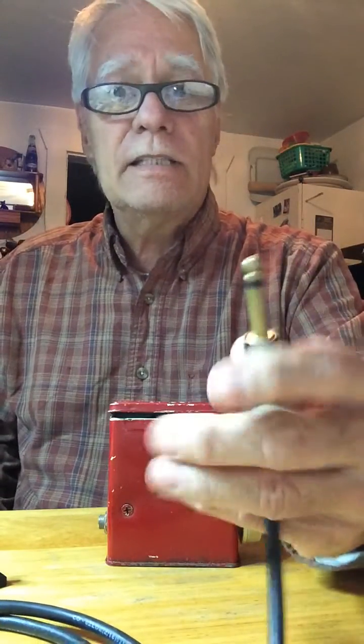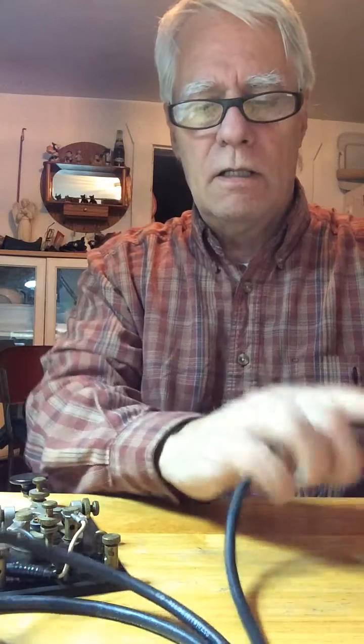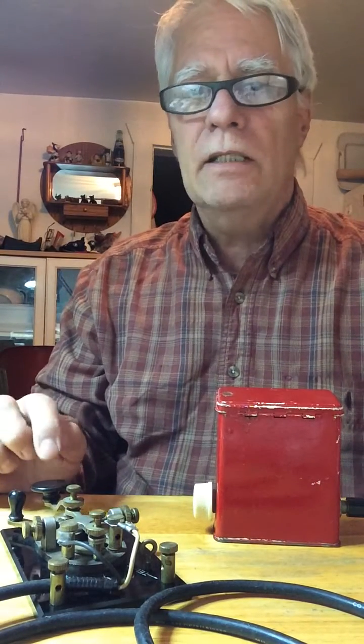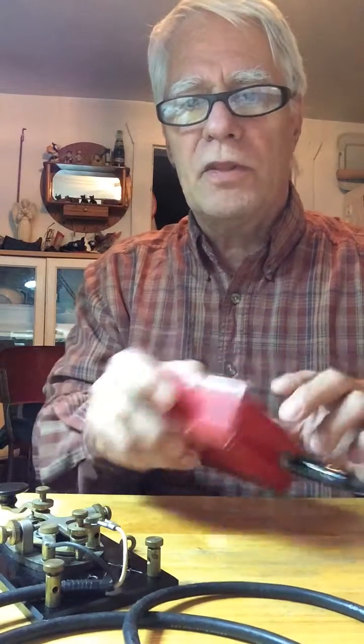I imagine between the rocky seas, bombings, strafings, and kamikaze pilots, they could hang on better to send the SOS signal. I also found this vintage World War II six-foot cord for the telegraph key — ain't that special. So I can plug this in here, adjust it, and I can send the SOS signal. It's did-did-did, da-da-da, did-did-did. I remember that — and maybe E.T. too. Anyway, I got this together because I wanted to play with it.